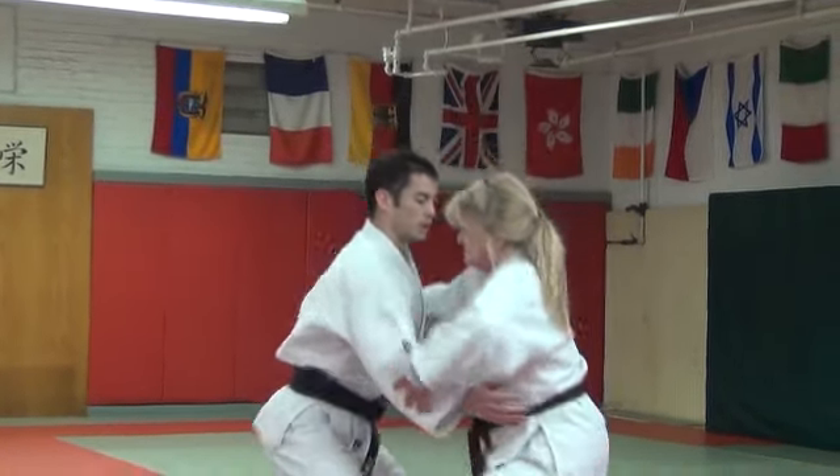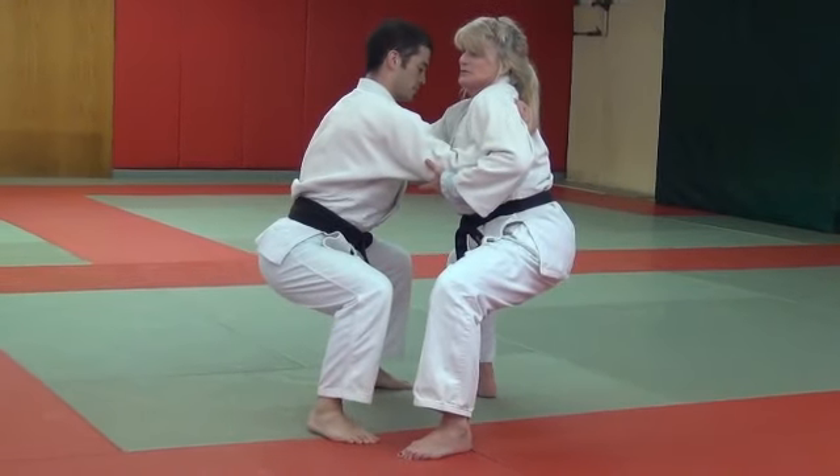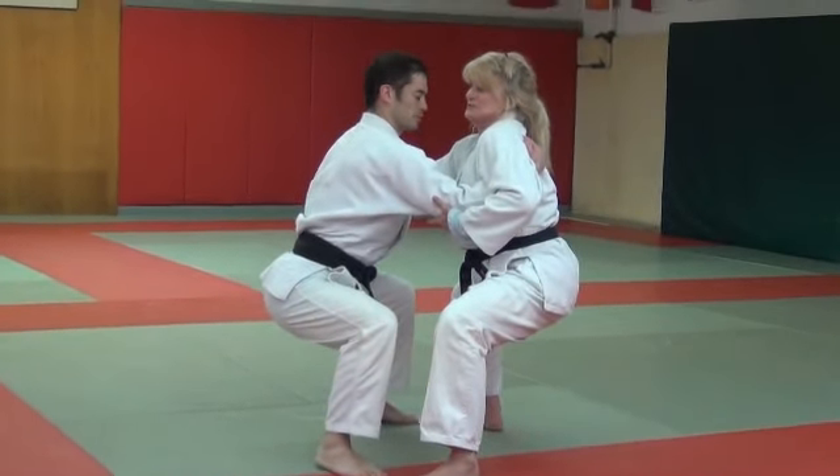Again, it's firm, but we are not resisting here either. We're holding so that if one of us lets go, the other one's just going to fall.